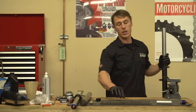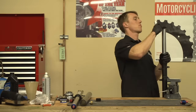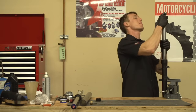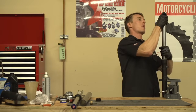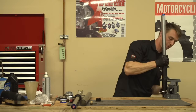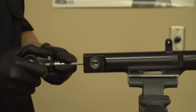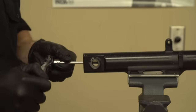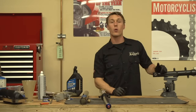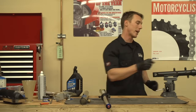Now temporarily install your fork spring, spacer, and fork cap so that we can torque the damper rod bolt. You don't need to tighten the cap all the way down. Typically, the damper rod bolt would be torqued to 12 to 14 foot-pounds, but you should definitely check your owner's manual to verify that for your specific bike. Next up, we're going to add the fork oil — but first you've got to pull off the cap, pull out the spacer, and pull out the fork spring again.